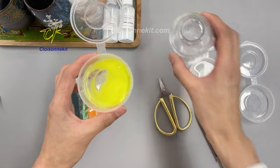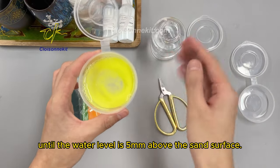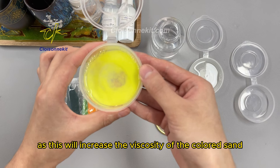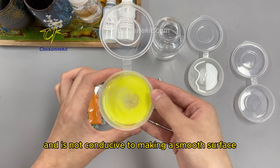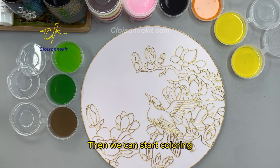Add some water until the water level is five millimeters above the sand surface. We do not recommend adding any glue to the colored sand, as this will increase the viscosity and is not conducive to making a smooth surface. After washing all the colored sand, we can start coloring.